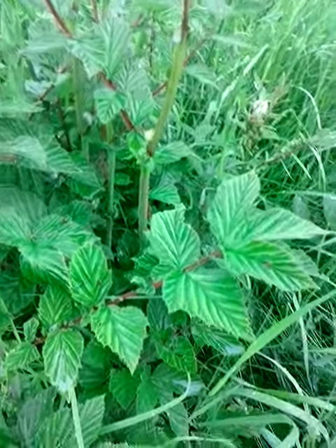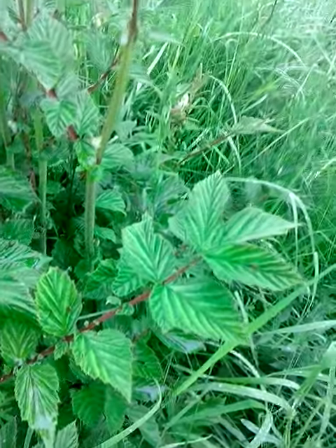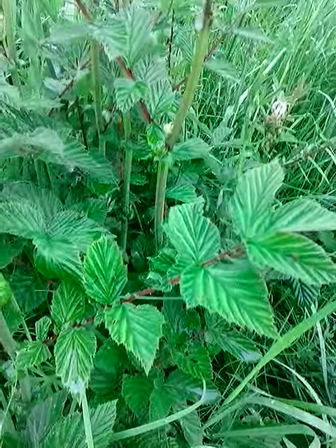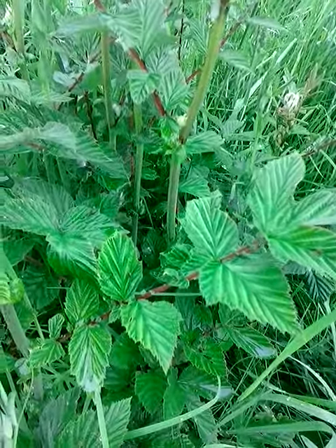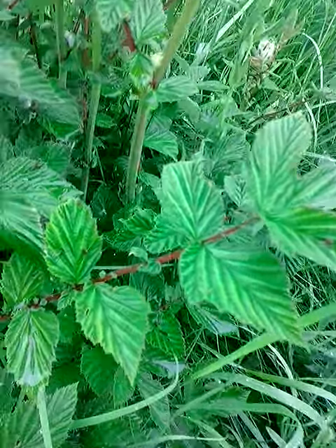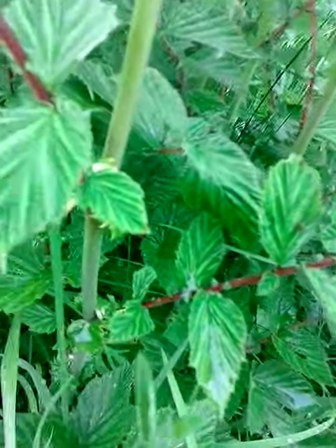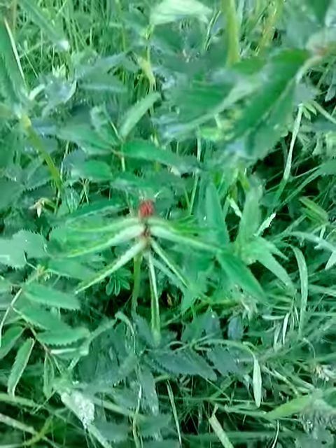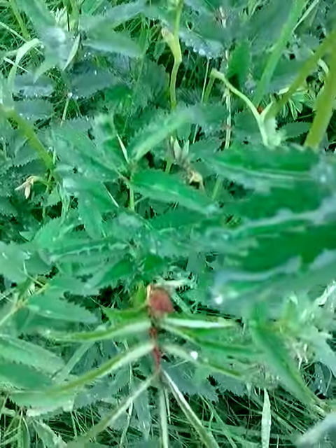Here we are with meadowsweet, Filipendula ulmaria. If you think back to our plant family patterns, then having a study of this leaf and knowing this plant — should you come across a plant with similar leaves, once again it's the characteristics of plants in the same family, quite stark.